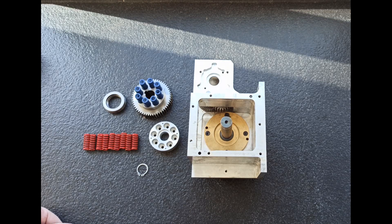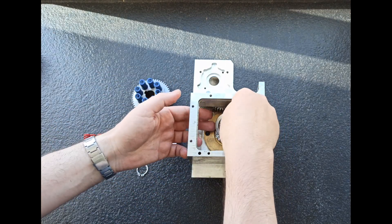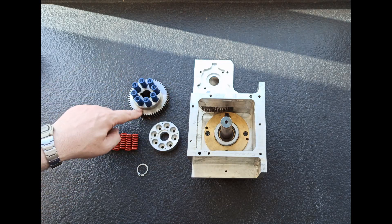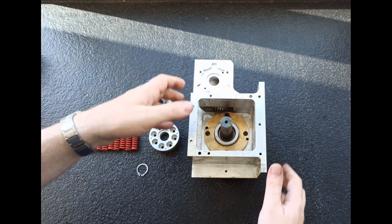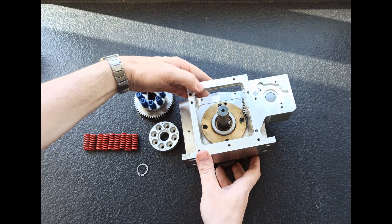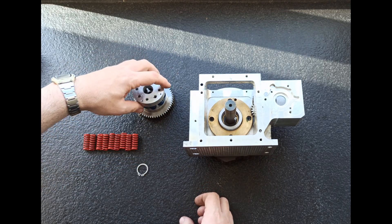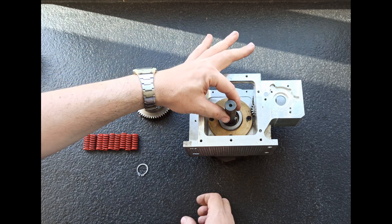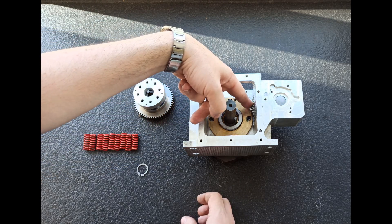Seguimos con el montaje. Lo siguiente que viene a continuación sería un rodamiento axial, que viene puesto en esta posición. Y luego esta parte — esta es la corona que se ocupa del giro a través del chavetero. Aquí tiene la chaveta en el eje. Lo que hace esta chaveta es que este conjunto se comprime, se mete aquí dentro a través del eje, y engrana la corona con el tren de engranajes que tenemos aquí.